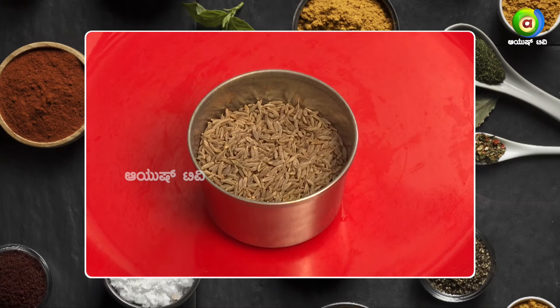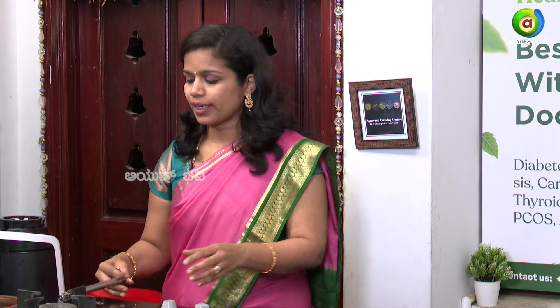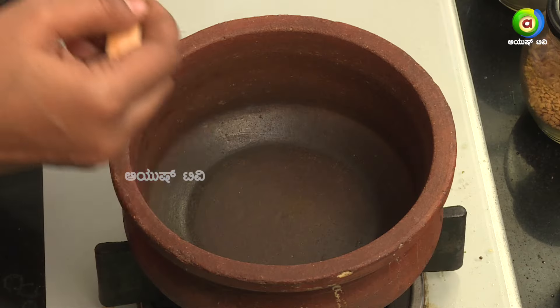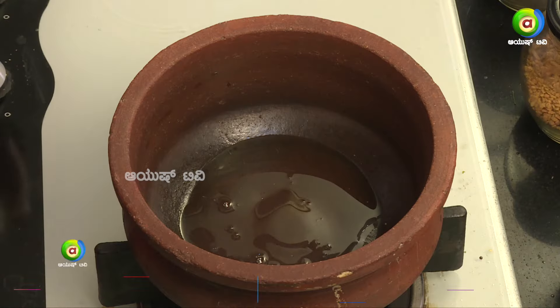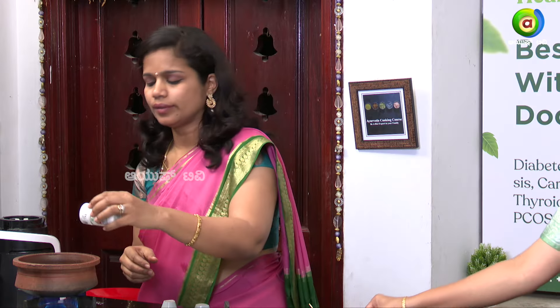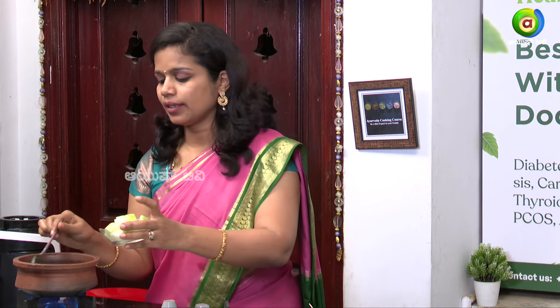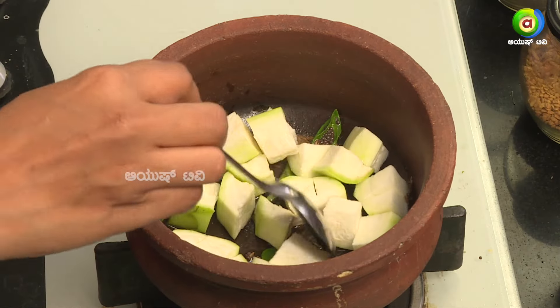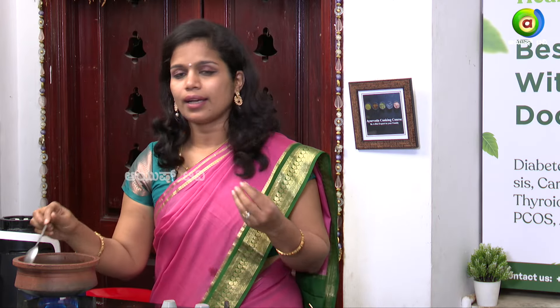The benefits include soy sauce, karibevi sauce, and other conservatives. Now let's cook the first dish. First, cook the dish, then move to the next. Put it in the kitchen and cut it. I'm going to cut it in the kitchen.